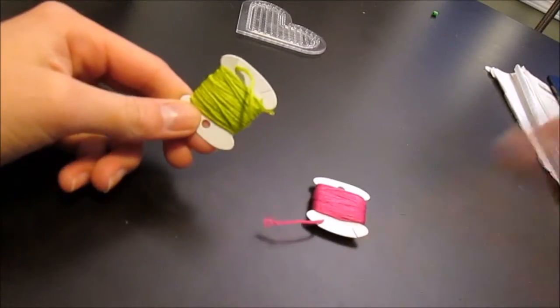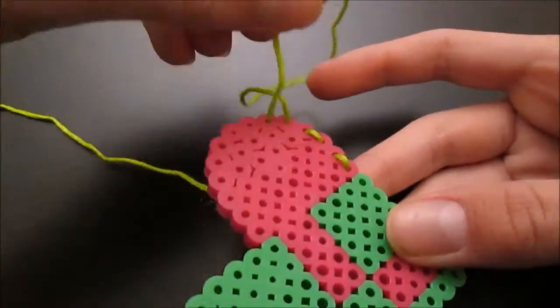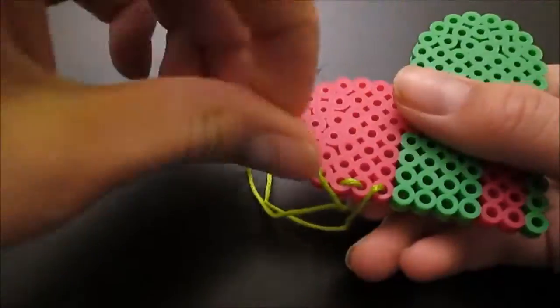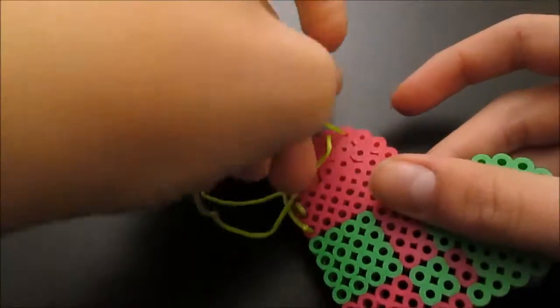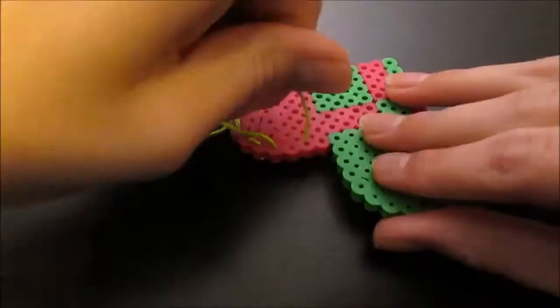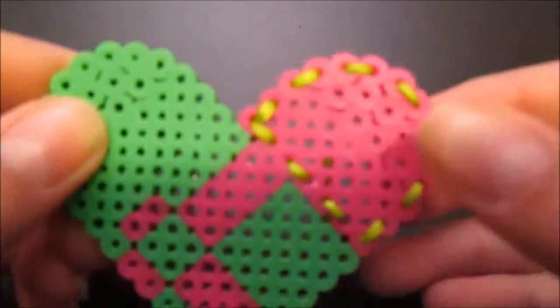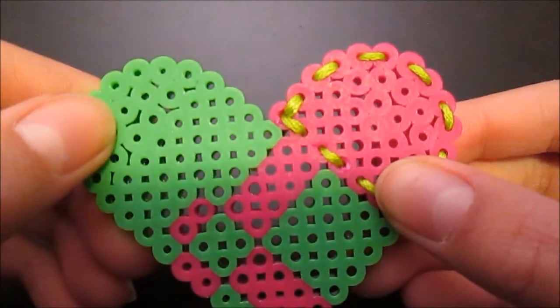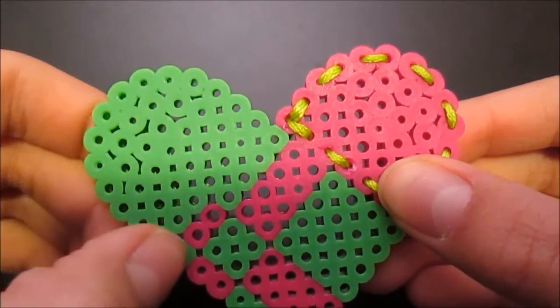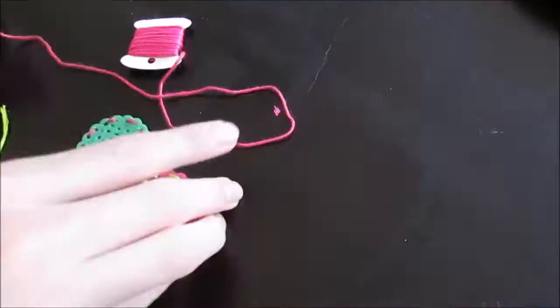These are the only two colors you'll be needing. I'm going to start by threading the bigger ones, and you want to make sure you're threading the opposite bead color to the opposite string color. As you progress throughout this video you will see exactly where you need to go — it may take a couple of tries because it did for me, but you guys will figure it out. This is what it looks like, and we're going to do the same thing with the other color on this side, except we're going to have to go up for these two.